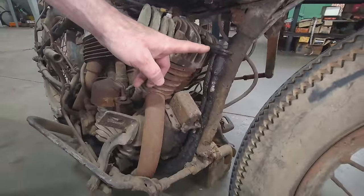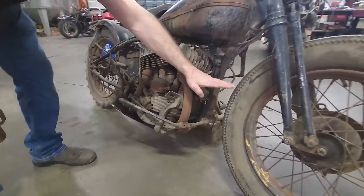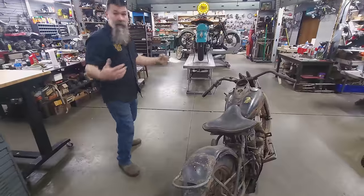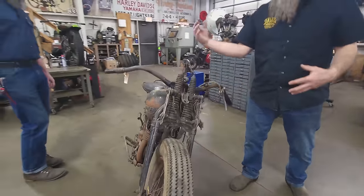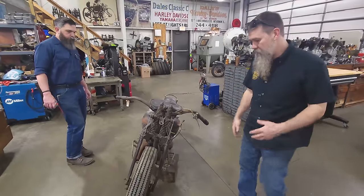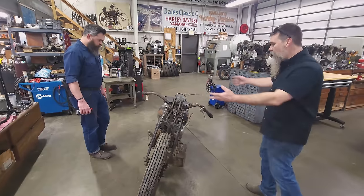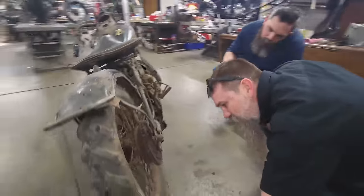This is actually a WLA crankcase vent — theoretically you could ride this thing underwater up to the top of the crankcase vent. It's a pretty neat piece. Enduro race bike, it makes total sense. Still got the old dash on it, but the speedos and the switches have all been robbed. We'll probably have to hotwire it. No kickstand, emblems are gone.